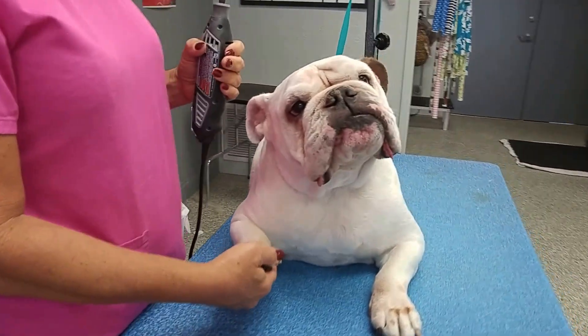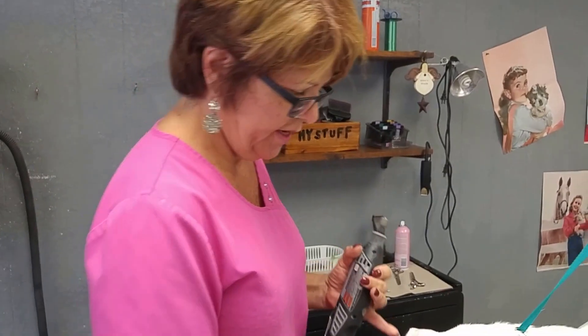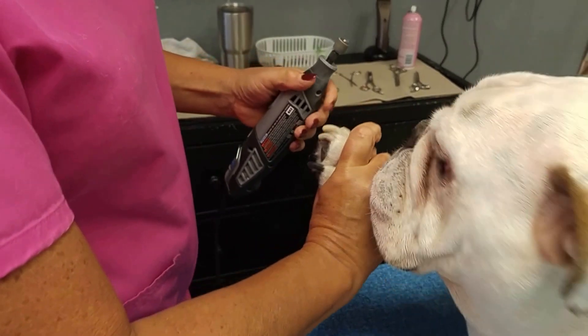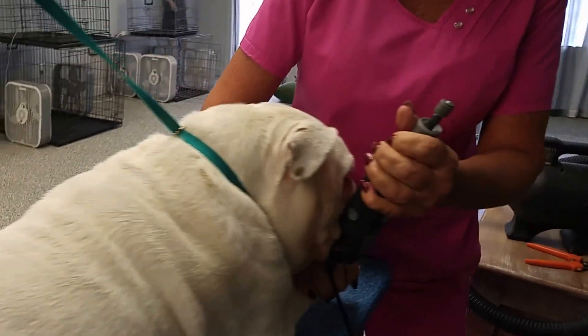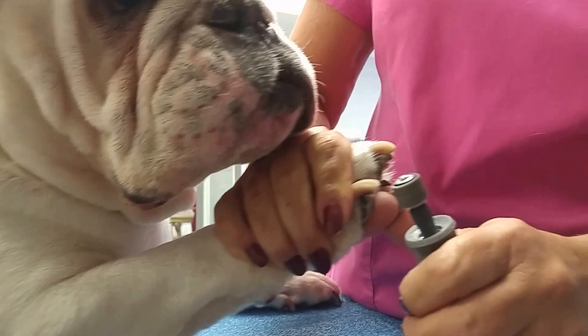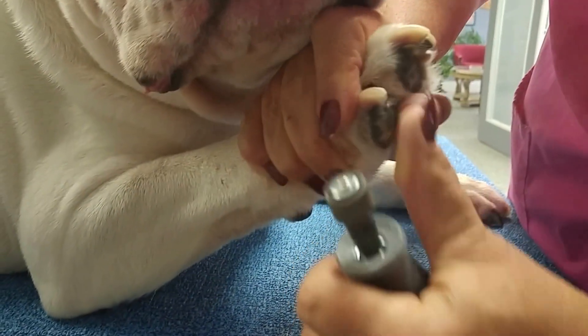Now we're going to take the Dremel and show you how to properly Dremel the dog's nails. Zeke is pretty relaxed — you can see we've got the Dremel on, I've got his foot in my hand, and he really doesn't care. When we Dremel here at Bark Avenue, we take the dog's foot in our hand and hold the Dremel short so we have full control. You can see that his paw is completely protected by my hand.